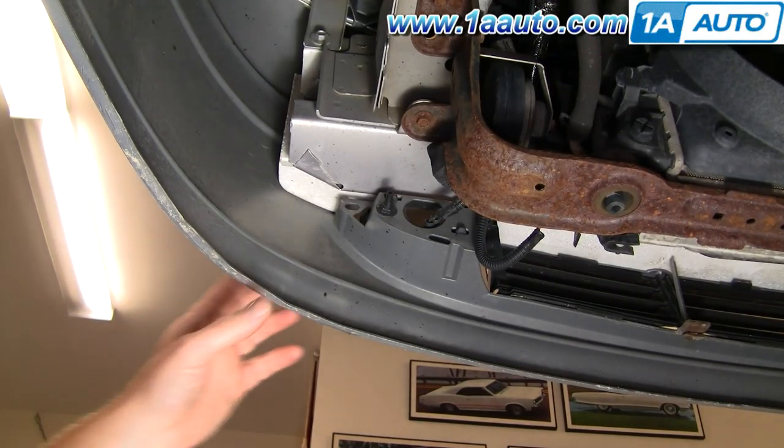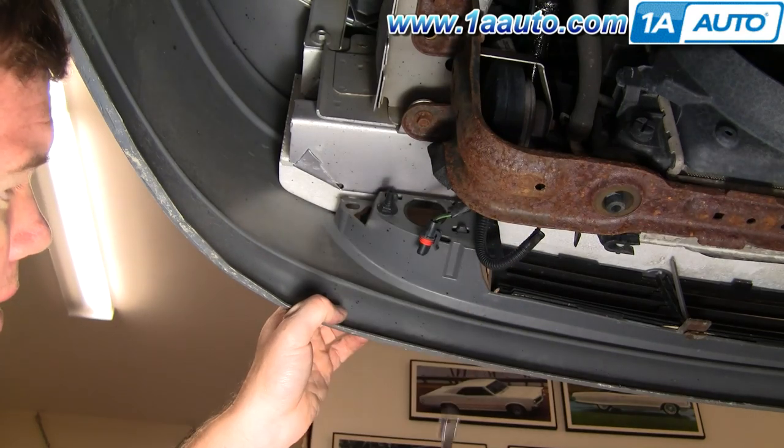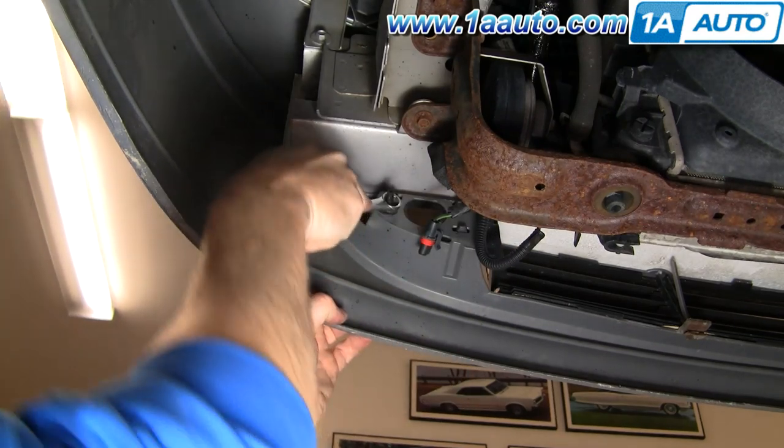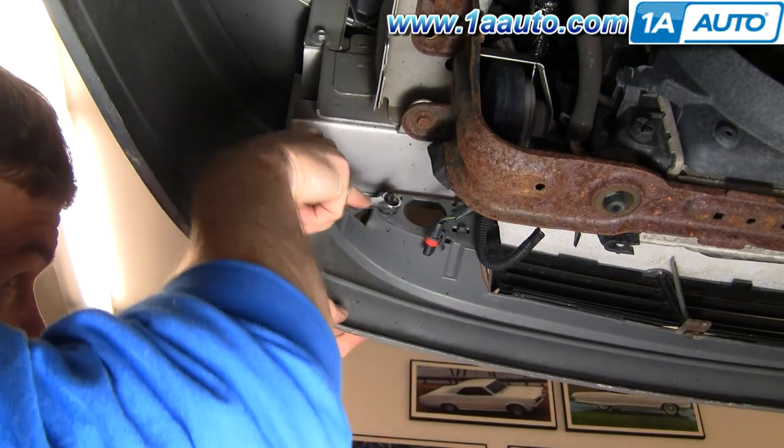From the back side where you just took each fog light out, you can see here at the back of the fog light connector there's a speed nut. It's 13-millimeter, and you remove this on each side.